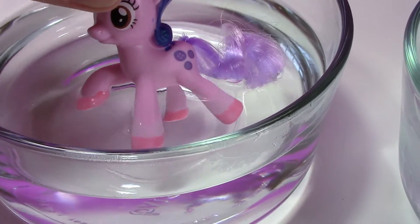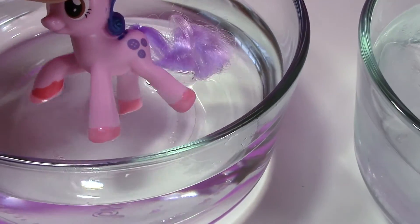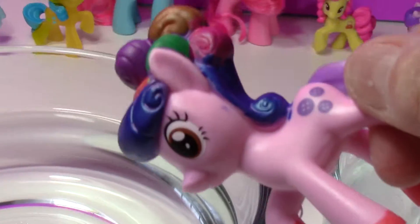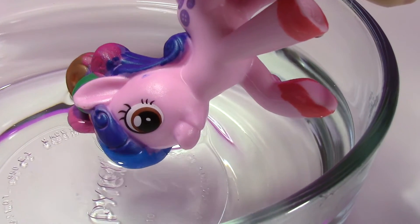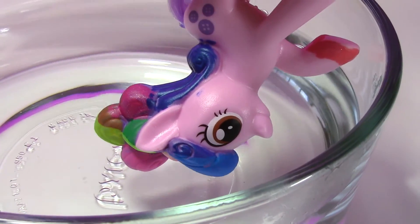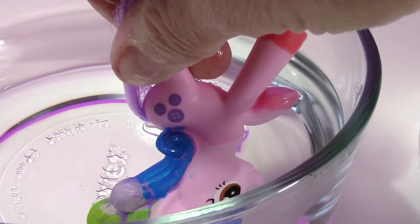Let's put her in the cold water. Now let's check out her mane — this is going to be so cool. Look at the blue in the hot water. Oh, look at it turn into green — that's so cool! Oh, look at that blue!